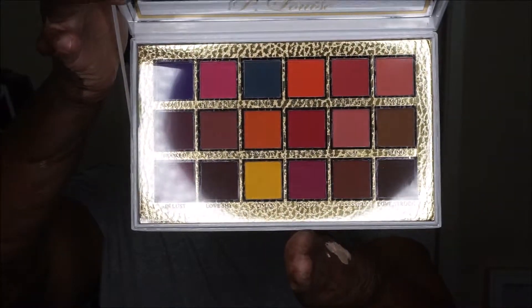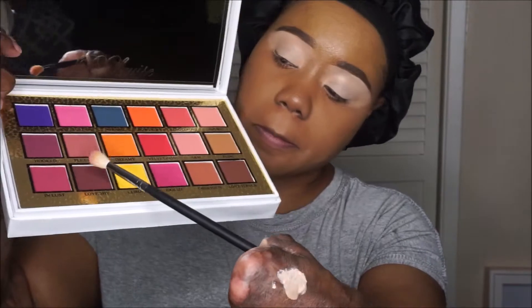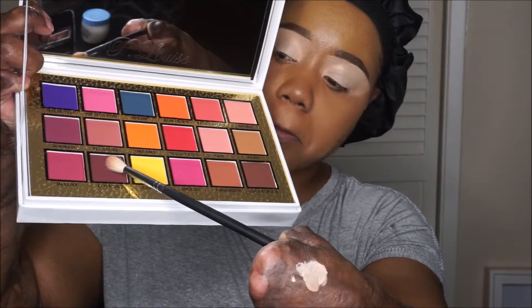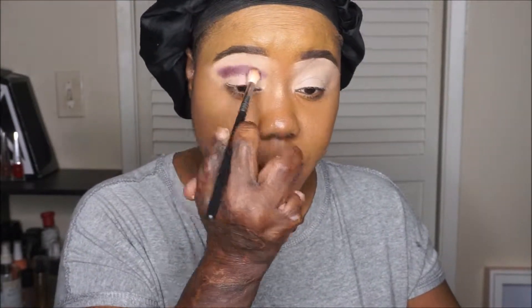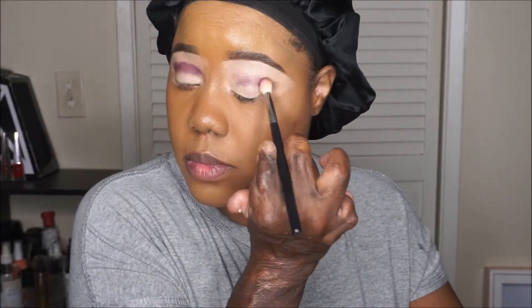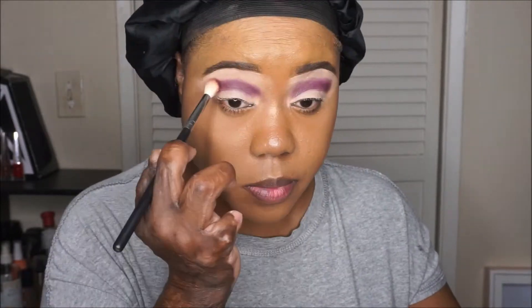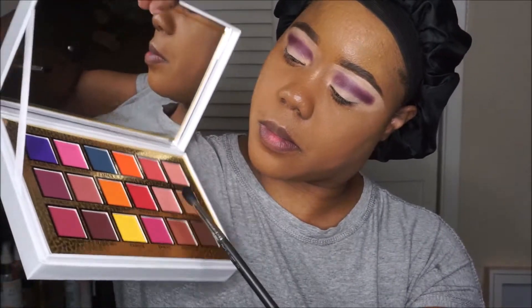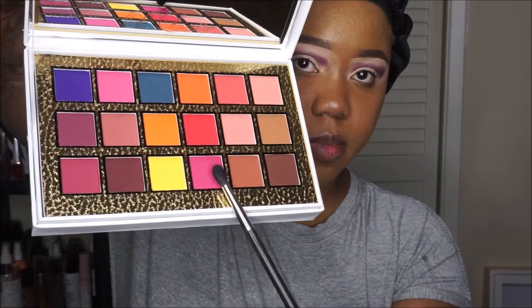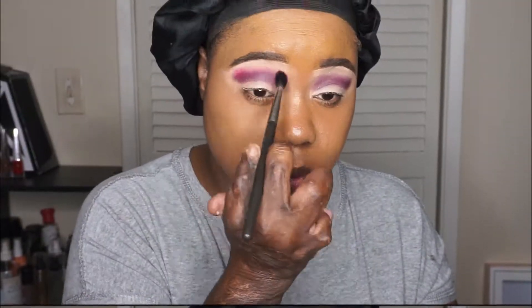It has 18 matte shades. I'm going in with the first shade in the palette, which is a deep purple. It looks kind of brown on camera and I thought it was brown in person, but it is a very deep plum purple shade. I'm just adding that in my crease, packing the color in — not blending, just packing it in. And now to blend it out, I'm going to use this very bright pink shade called Idolize in my crease just to blend out the purple.